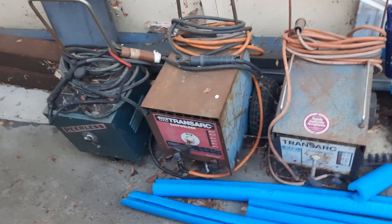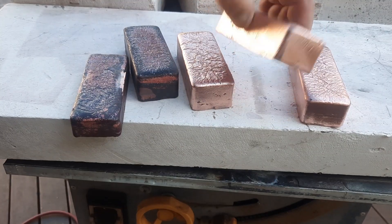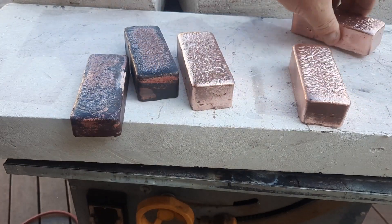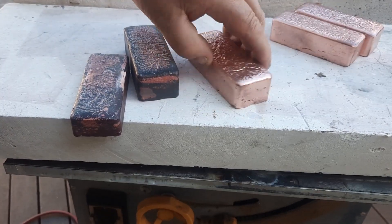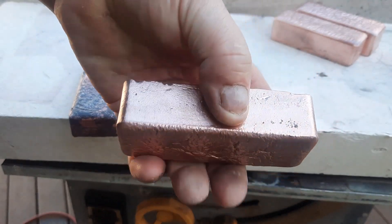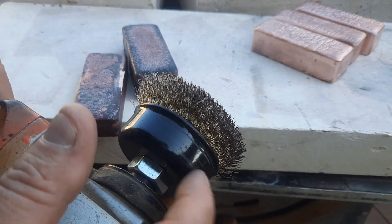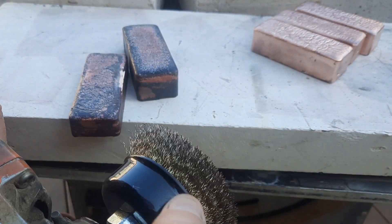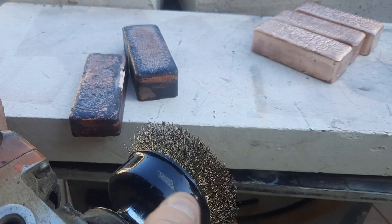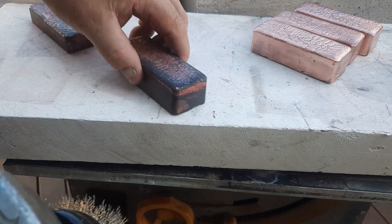Alright guys, I've already cleaned these ones up, put them over there — they look really nice. I'm going to use this piece. Be careful when you use these, they're friggin' dangerous. That's all I've got at the moment, I've got to get some new ones for the drill. Anyway, here we go.